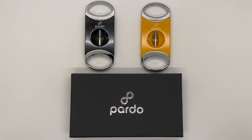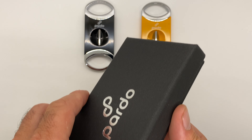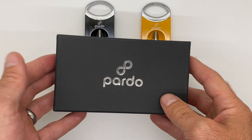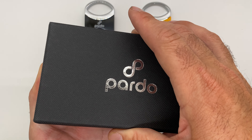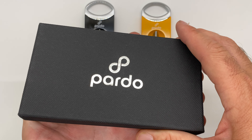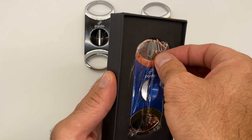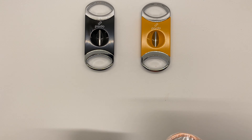We have the Pardo Cigar V-cutter. These are a metal V-cutter and you can see there are a few different colors. We're going to open this one up — you can see it comes in a nice gift box with the Pardo Cigar emblem right there on the case. We'll open this up and take a look. We've got a black and silver, yellow and silver, and this one is a blue and gold.